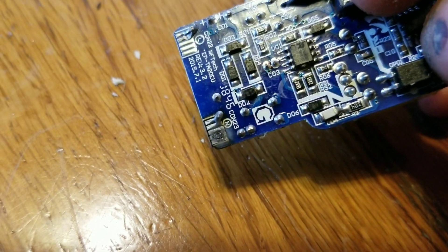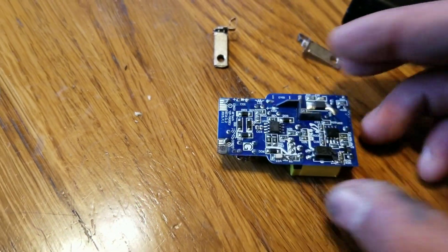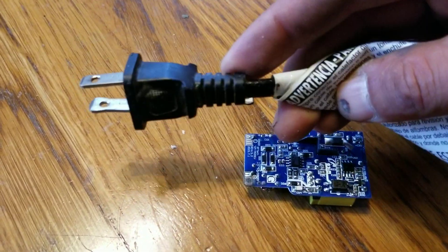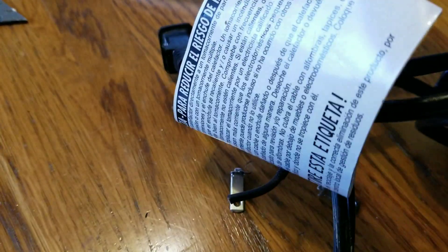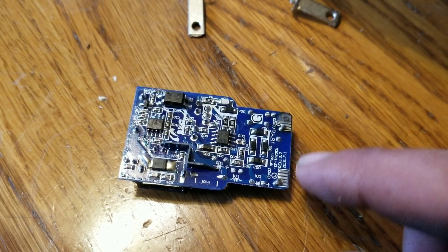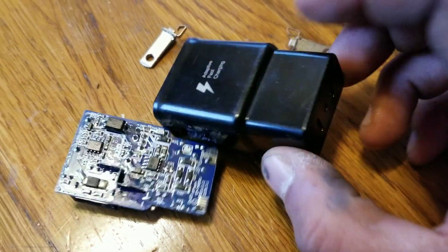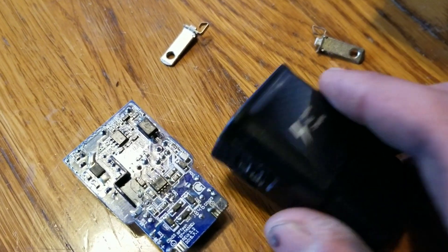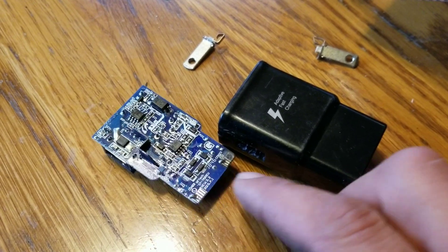Look closely — you can see all that black carbon buildup on there from heat transfer. It's all sorts of shabby. I'm not really sure it'll still work, but here's my plan: I'm going to take this little cord, solder it here and here, see if I can get it working again, then drill a hole, put the cable through, and reinsert it as normal.